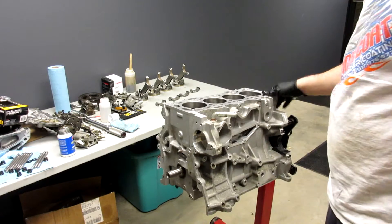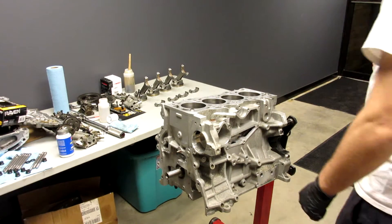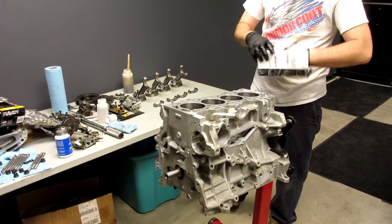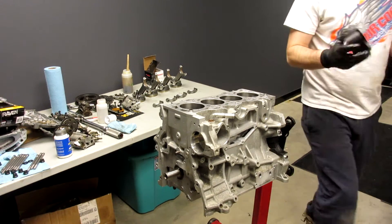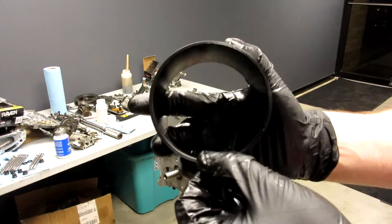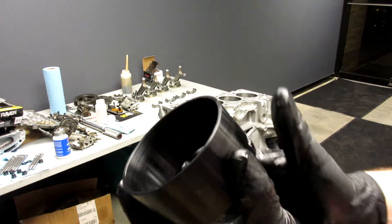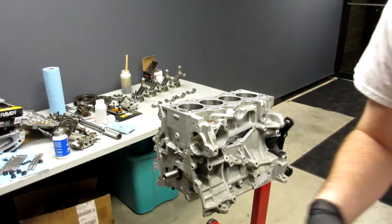So here we have our block, flipped right side up, and then we have our ring compressor over here. This is a Wiseco ring compressor. I like the Wiseco ring compressors — it's a tapered sleeve. As you can see on top here it's thin, so you put your piston in from the top, and on the bottom it's a little bit thicker and it's going to compress the rings to exactly 87.5mm, so it drops right in the cylinder.